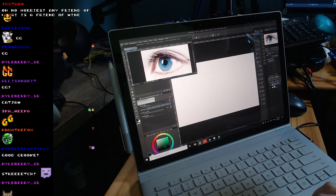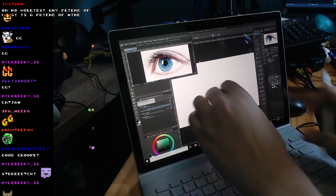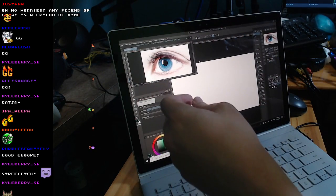I do primarily contour drawings, and so that's what I'm going to do here.